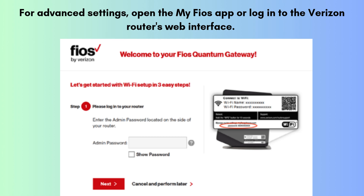For more advanced configurations, open the MyFiOS app or access the Verizon router's web interface through a browser. From there, you can customize your network name, modify various settings, or even update the firmware to ensure your extender operates optimally.